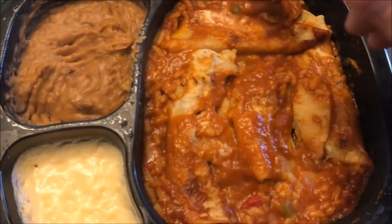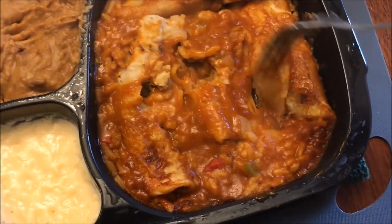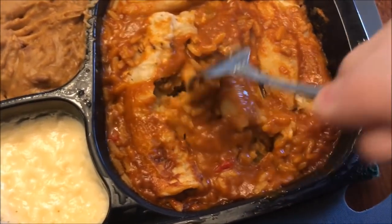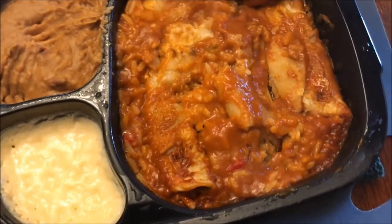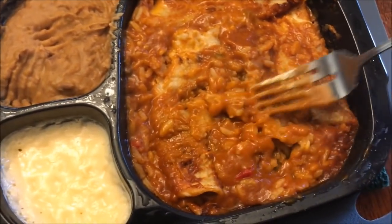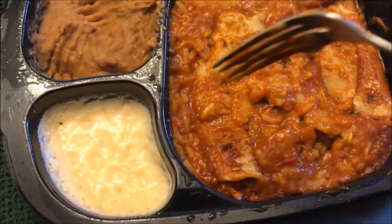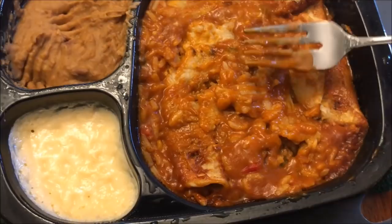Those look pretty good. The enchiladas themselves — you get one, two, three, four. I thought there were five but maybe only four. Anyway, they seem to be pretty tender. I'm going to let all the stuff cool off because it's super hot. The pudding I haven't touched yet — it looks pretty good.